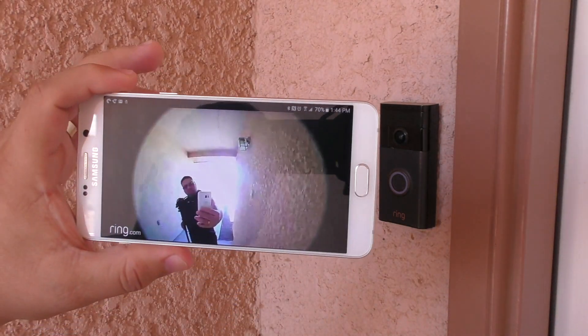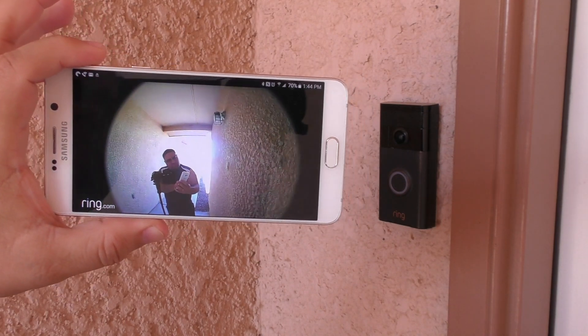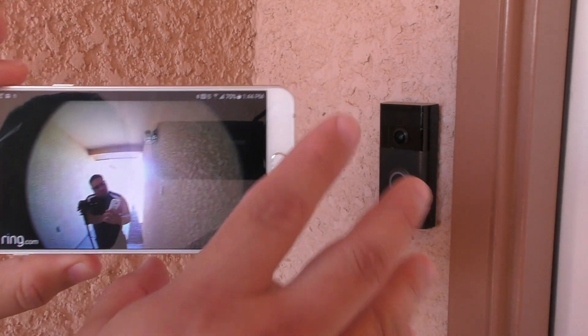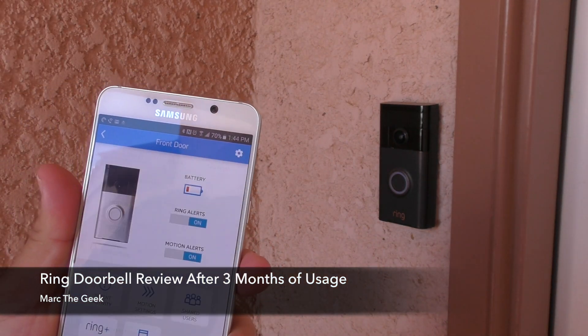I just wanted to update you guys on my experience so far with the Ring Doorbell. If you have any questions, leave them in the comments and I'll try to answer them as soon as possible. Thanks for watching, till next time.